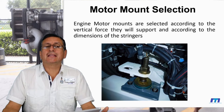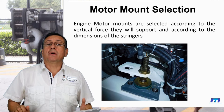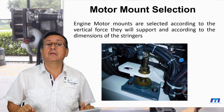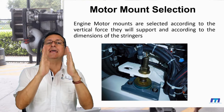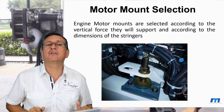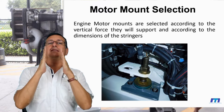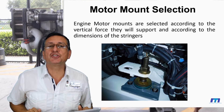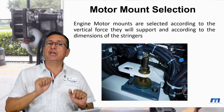Now we are going to select the motor mounts. The procedure to select motor mounts involves the total vertical force, the area, and the thickness of the stringer. With that area, that distance, and the total vertical force produced in each motor mount, you can select the appropriate motor mount for each engine.